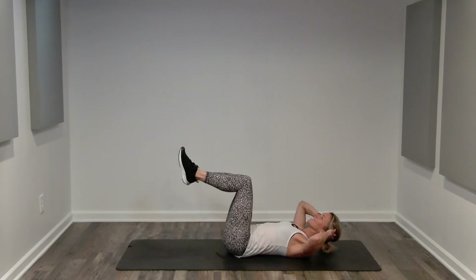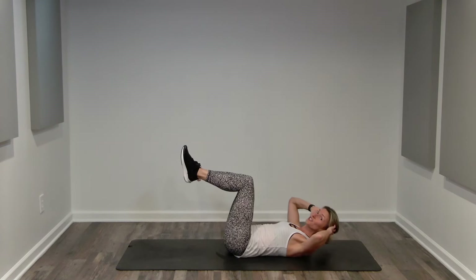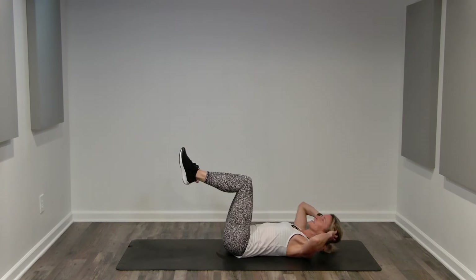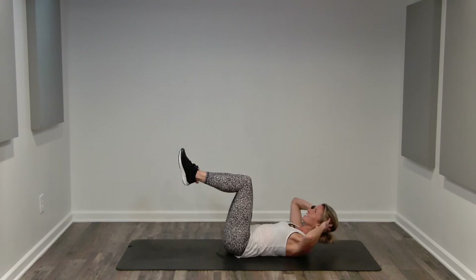Exhale. Singles — lift. Try to keep your legs stationary. We're crunching towards our legs; we're not pulling our legs towards our crunch. Keep breathing. Inhale. And exhale. Halfway. If it feels too fast, slow it down. Remember, your pace, your core workout. Four or less. Three. Two.